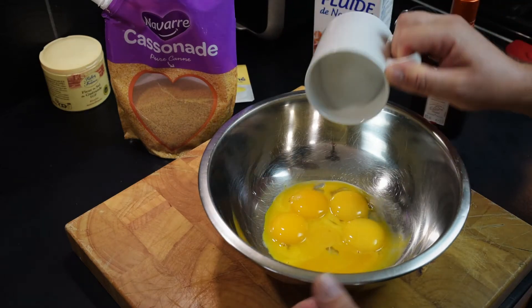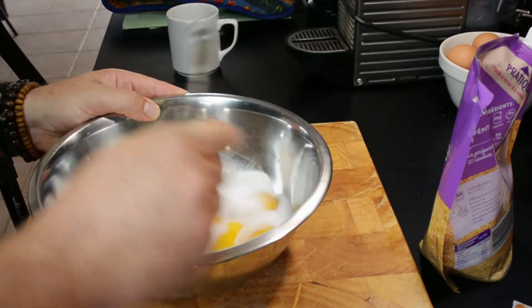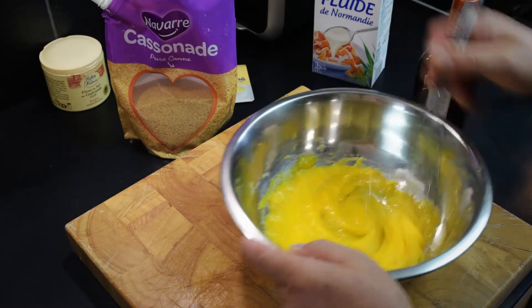So first of all, we'll mix the eggs and the 90 grams of caster sugar together.